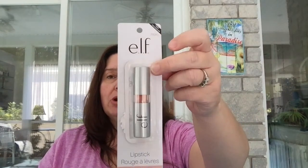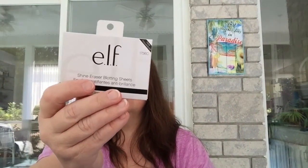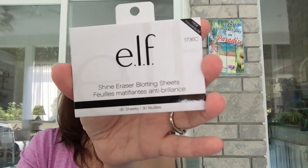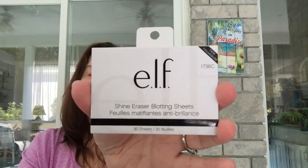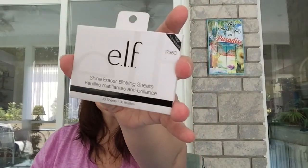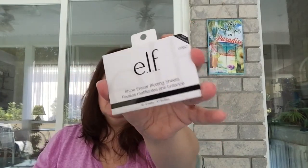The first thing I want to share — and I was pretty happy to find — is that my Dollar Tree has been receiving e.l.f. products. This last week I found the e.l.f. Skin Shine Eraser blotting sheets. I've tried them and they're good. My skin is drier now so I could have used them more before, but they're still practical especially in summer. Not bad for $1.25 — you get 30 sheets. I got another one.